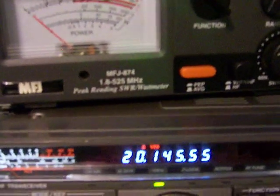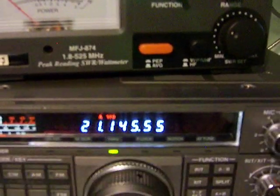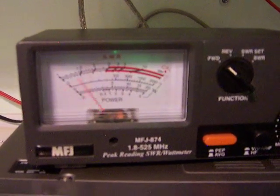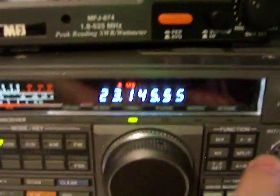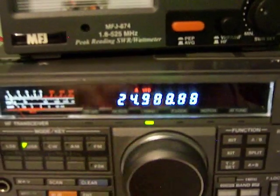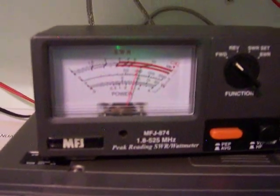Let's go to 15 meters, which is 21 megahertz. Full output. Let's go to 12 meters — 24.950. That's okay there. Full output.